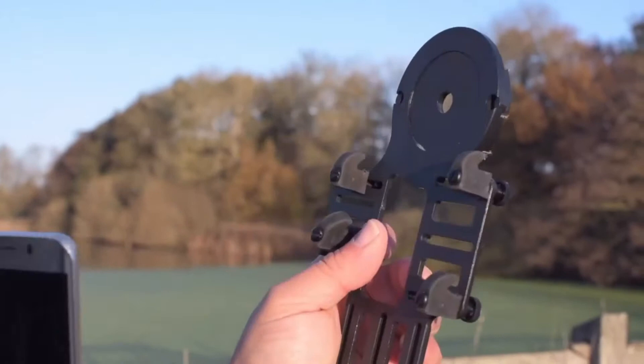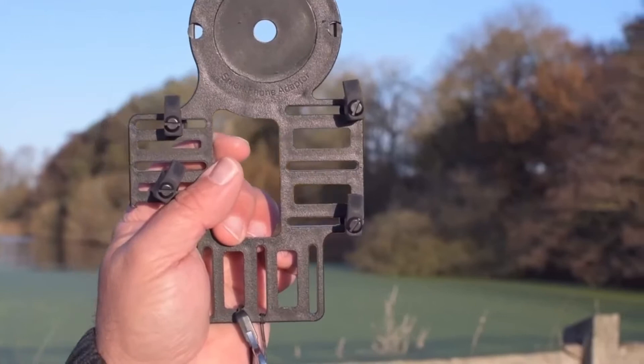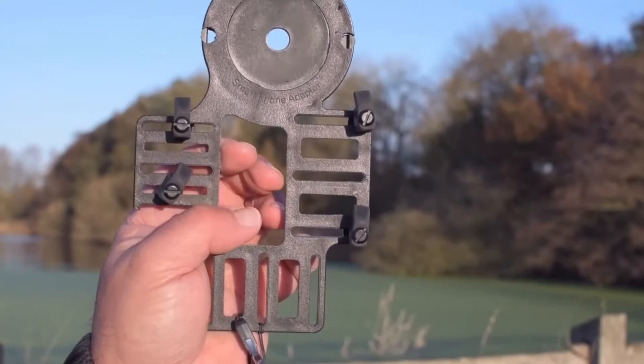Now there are other adapters that are designed for specific scopes or specific phones or a combination thereof. There are also third-party generic adapters to fit any phone in any scope that will remember where your phone goes, so it makes it very quick and easy to put the phone into position. But with this one it's not difficult at all.